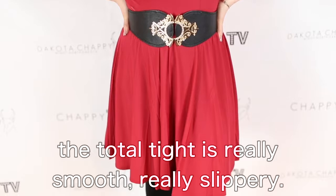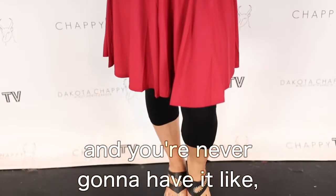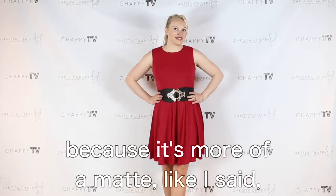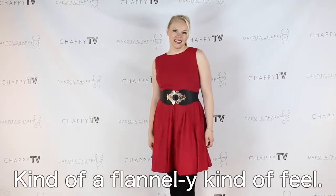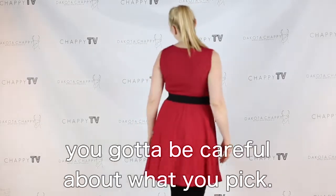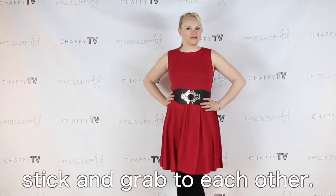The total legging is more of a matte, ponte kind of fabric, so other tops don't slide over the top of it like they do the total tight. The total tight is really smooth, really slippery, so you can wear all your cotton jerseys and you're never going to have it hang up on your butt. The total legging is different because it's more of a matte, textured sort of fabric, kind of a flannel-y kind of feel. So your fabric on top — you've got to be careful about what you pick because sometimes they can stick and grab to each other.